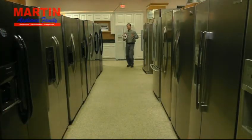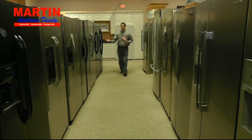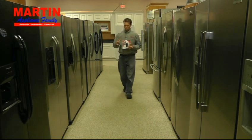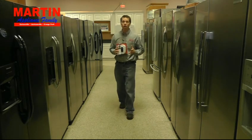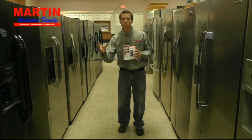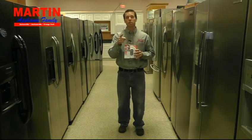I'm Jeff Martin from Martin Appliance. Welcome back. We want to be sure you protect your investment. These new refrigerators have as much electronics as any computer you own. You need to be sure that you have a surge protector made for it — we have one that can handle the ups and downs of refrigerators and compressors turning on and off.